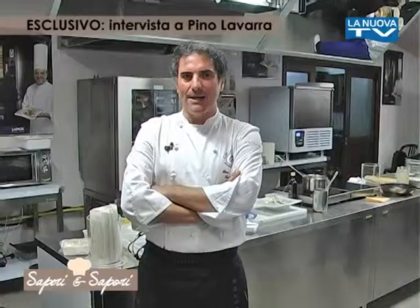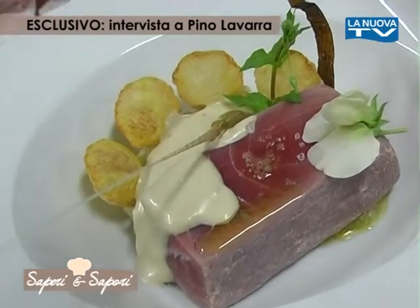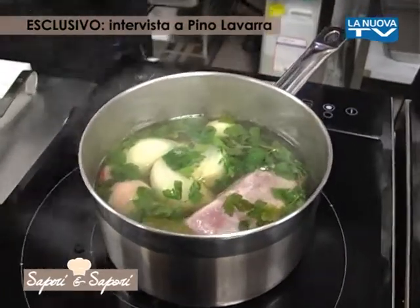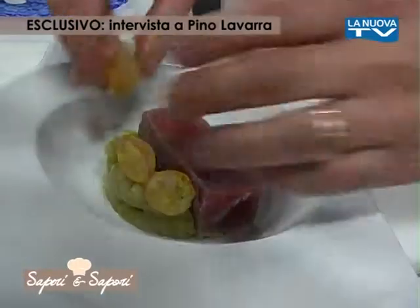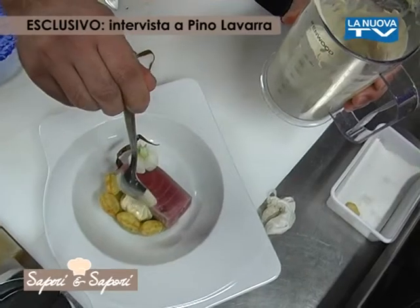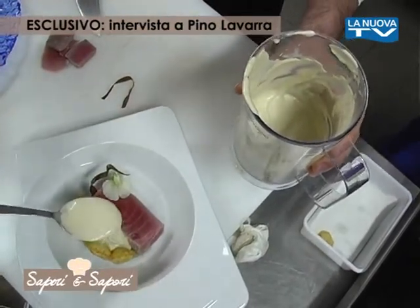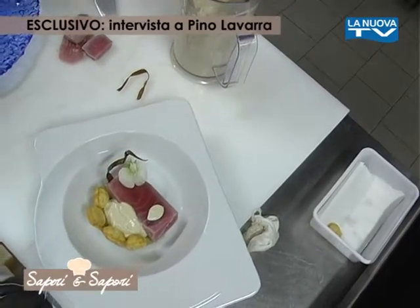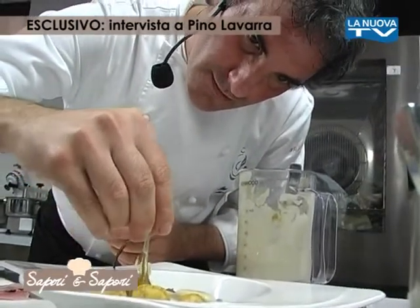Il piatto che meglio la rappresenta? Il piatto in questo momento è il tonno sott'olio: un filetto di tonno cotto a 70 gradi per 7 minuti, con patate soffiate — palloncini di patate — che contornano il piatto. La purè di melanzana bianca, cotta a vapore, spellata e condita solo con olio, sale e pepe. La salsa è un'emulsione di tonno sott'olio con capperi e olio d'oliva, una sorta di maionese liquida che dà la sensazione del tonno sott'olio reale. L'impatto visivo è di grande importanza, ciò nonostante il gusto deve essere predominante.